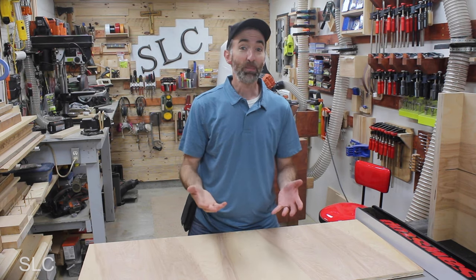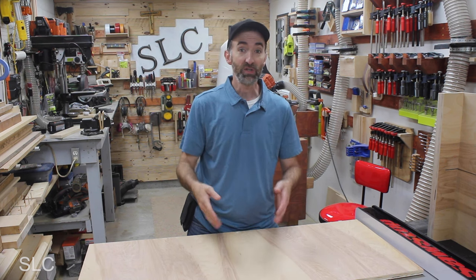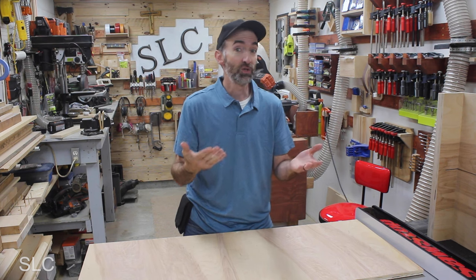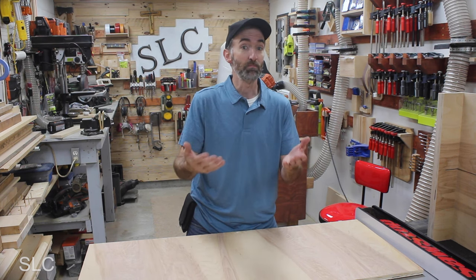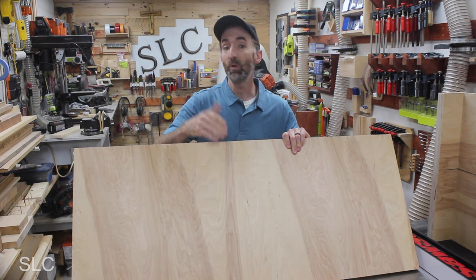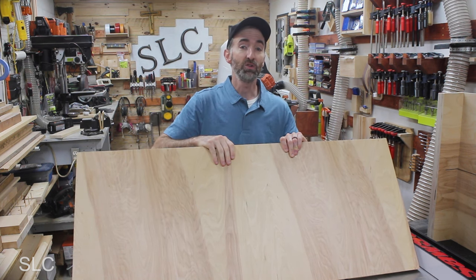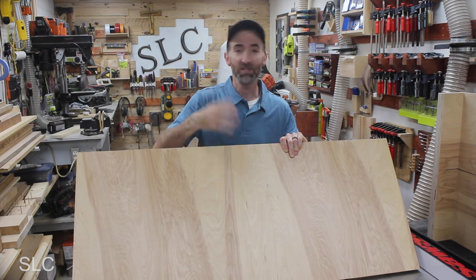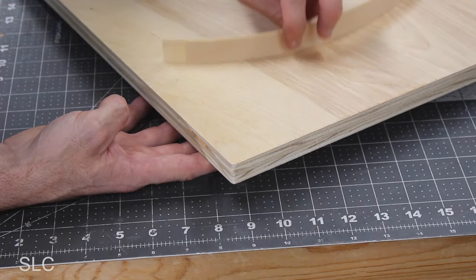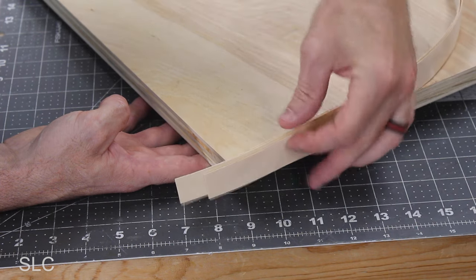Now we can start working on the top. For the top of this holder, you can do a bunch of things — you can take solid wood put side by side to create a nice firm top, you could use some plywood, or you could even use metal. Whatever you have. I happen to have some three-quarter inch birch plywood from a previous project that I'm going to use for it. Of course, you don't have to have this — it's whatever you'd like.